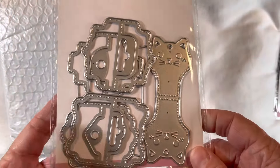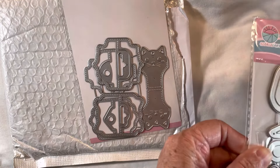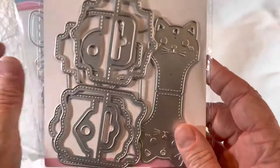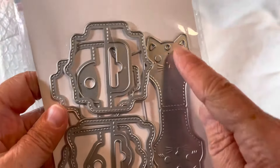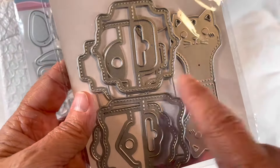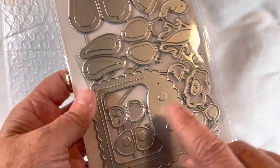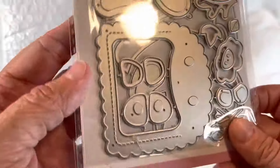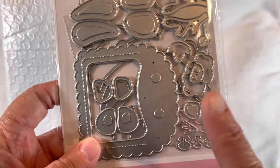Actually, I apologize — I got these two backwards. Let me look at the number on the back. This one right here is actually the cat jewelry hang tag — there is the cat and the actual hang tag. The one I originally thought was the jewelry tag is actually a post-it note die, so that's going to be interesting to try. I remember thinking it looked really cool and fun to play with when I was on the website.